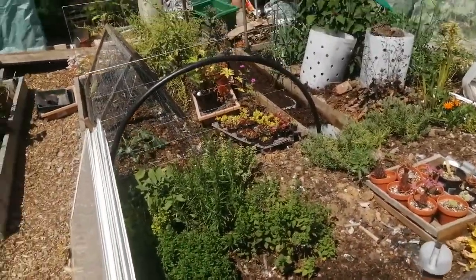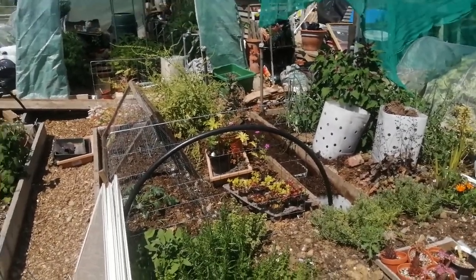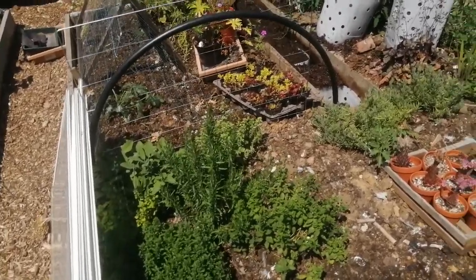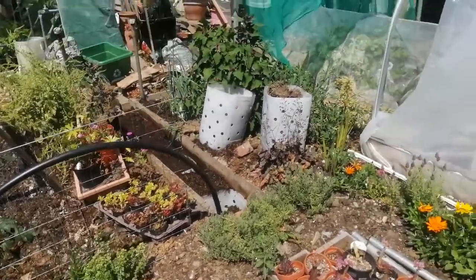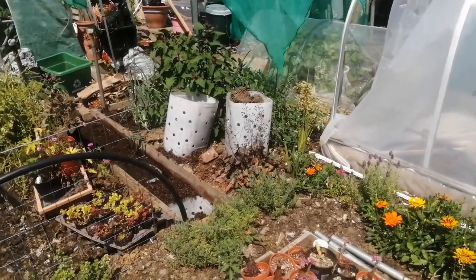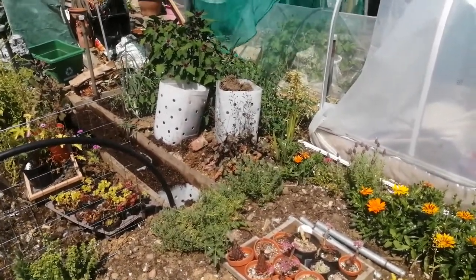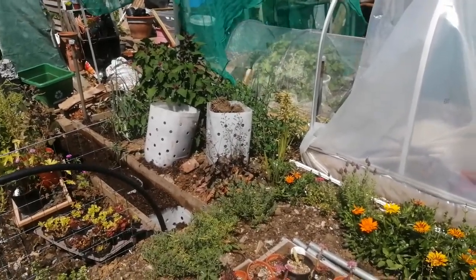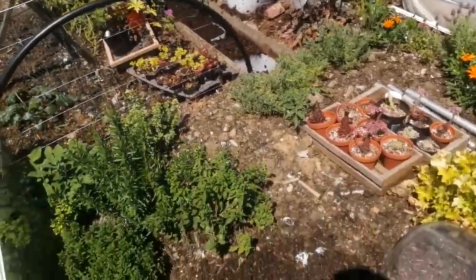I had some onions - I think they had allium leaf miner so I had to harvest those. They're quite small but they won't last very long, so I used what I could just yesterday. There are the containers where I've dug out some of the soil - there's a little bit of clay in there, but I might just break it up, put it over the top of one of the very deep beds, then mulch over it so the compost can do its thing and break it up with worm activity.